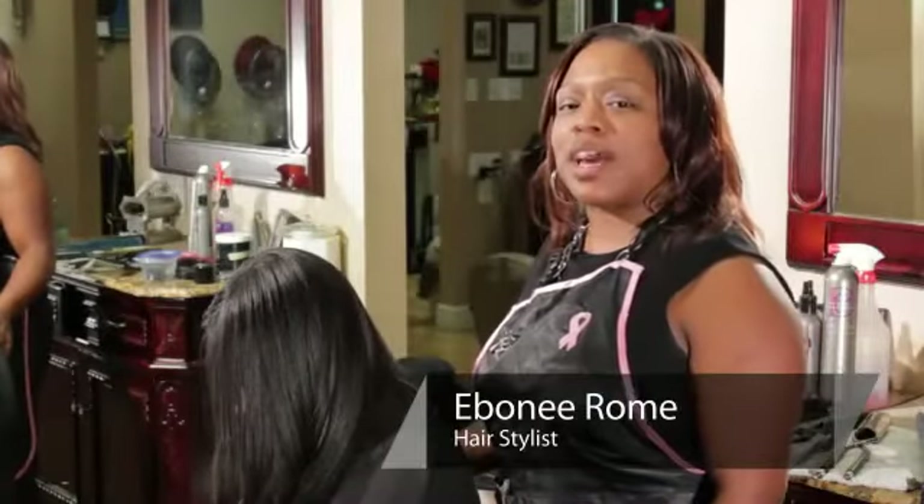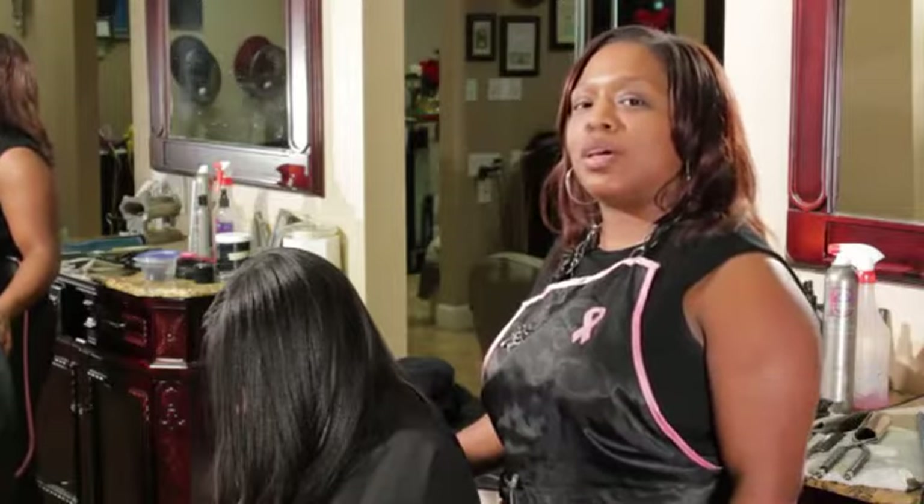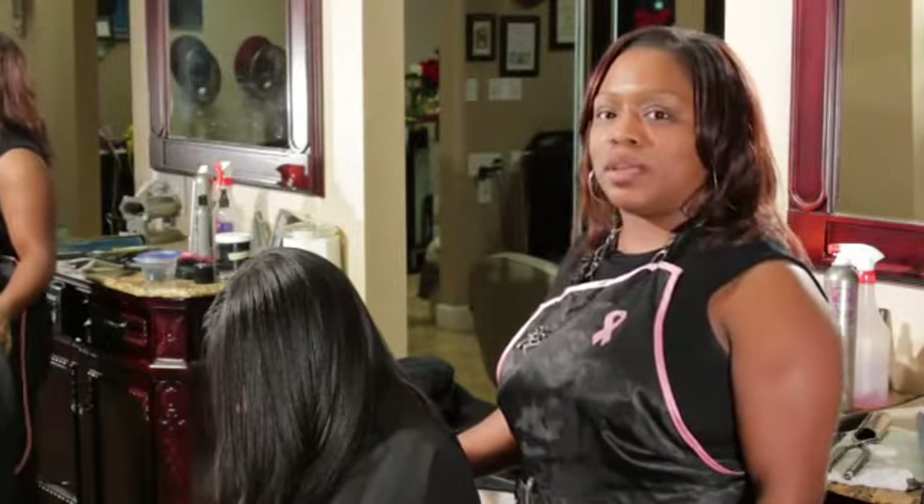Hi, my name is Ebony Kirksey out of Atlanta, Georgia, and I will be demonstrating how to achieve an upsweep or updo on medium length hair.